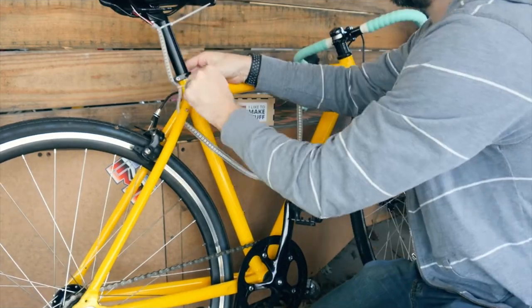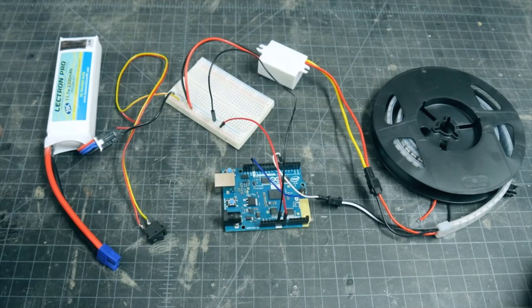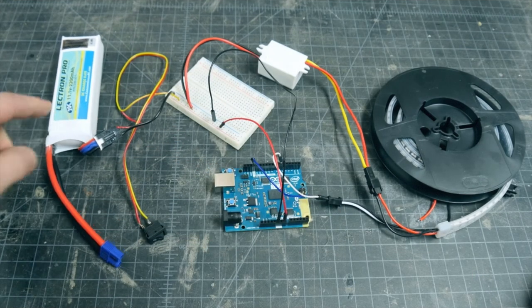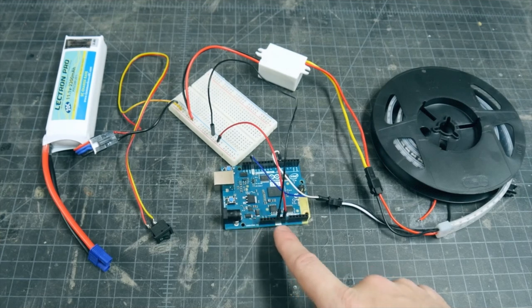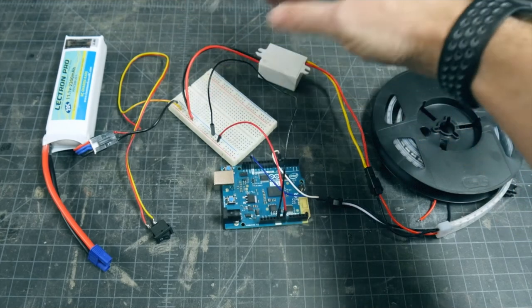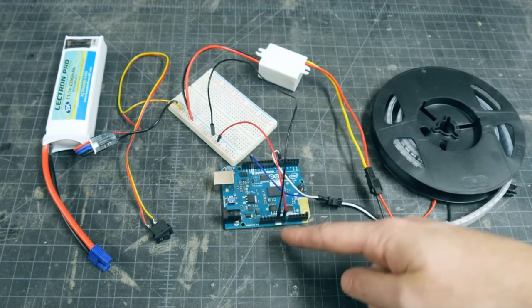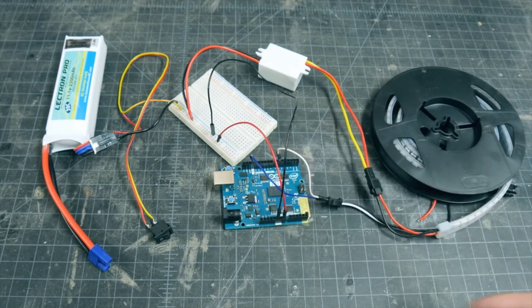The amazing Bob Claggett from I Like to Make Stuff created this cool motion-activated bike light using an Arduino, a rechargeable 12V LiPo battery pack, and some Adafruit NeoPixel LED strips. You've got 12V running from the battery to the Arduino 101 board, which is the $30 variation of an Arduino Uno that uses the Intel Curie chip and includes a built-in gyrosensor and accelerometer, which Bob takes advantage of. The LED lights are also powered by the battery, but with a $7 converter that steps the voltage down to the 5V needed by the LEDs. The data wire on the LED strip goes to a single digital pin on the Arduino, responsible for telling the lights when to turn on and off.